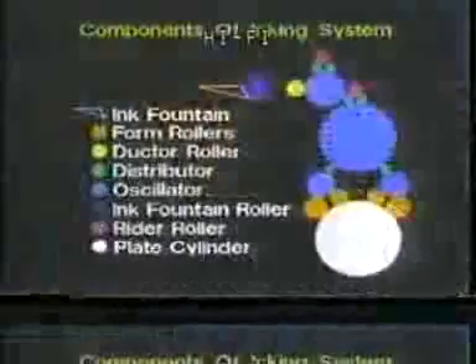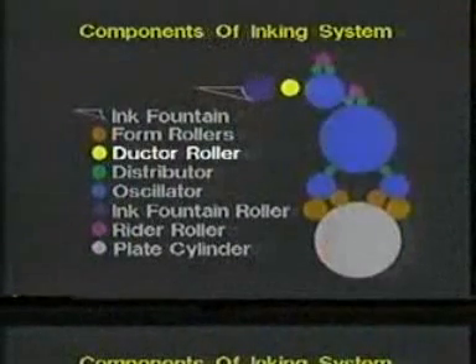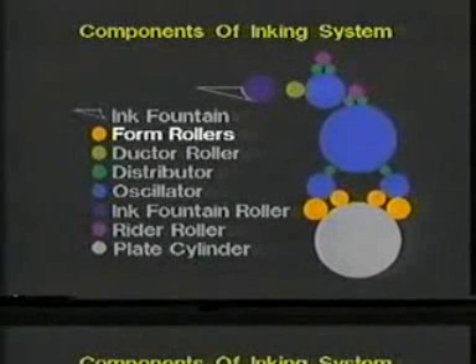At the ink fountain, we have a series of ink fountain keys that are able to open and close and manipulate the amount of ink that we're metering out of the ink fountain to satisfy the demand of the job. The first roller in the inking system is the ductor roller, which picks up a charge of ink from the ink fountain roller and transfers it to the roller train. The last component of the inking system is the form roller section, which is usually a series of two to four rollers designed to transfer the ink film from the ink system to the printing plate.